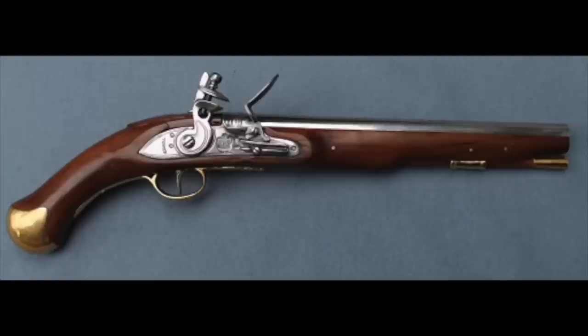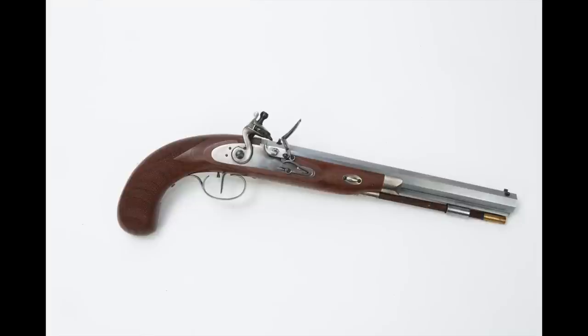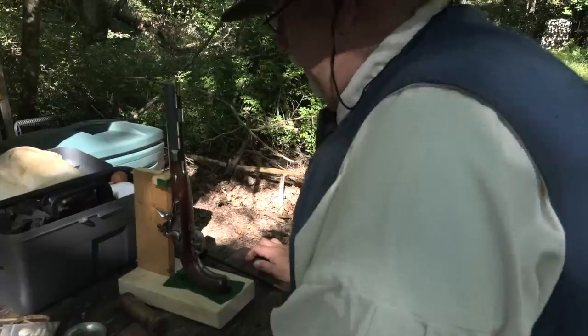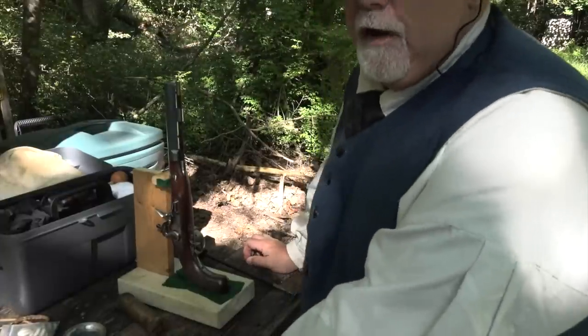Here's an original British Sea Service pistol. If you take a look at the way the grip is angled away from the barrel, you can see that it forces you to hold it with that choked-up hold I'm talking about — and that works just fine. The Charles Moore has a curved plow handle type of grip that makes you think you can hold it more in line with the barrel, but honestly you've got to hold it the same way you would hold the Sea Service pistol, and if you do, you'll be in good shape.